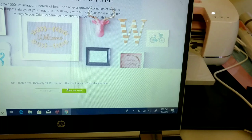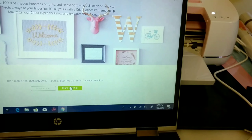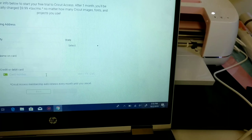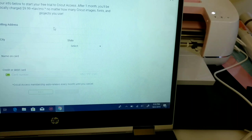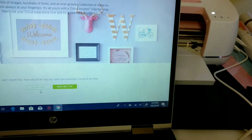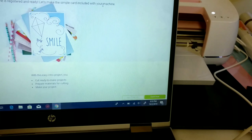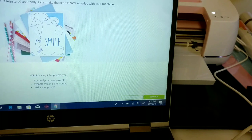From there it tells you that you have a free trial of Cricut Access. If you want to try it, you can click that and it brings up the payment page to fill in your information. I was just playing around with this — I wasn't actually going to start a trial — so I went back.